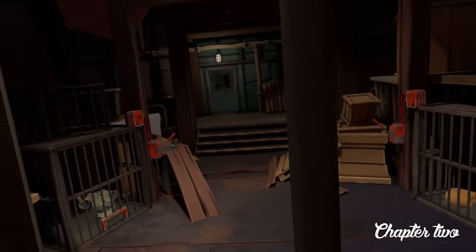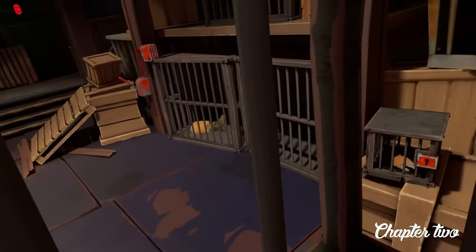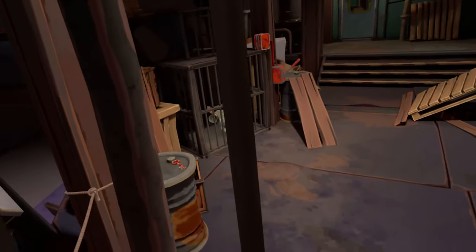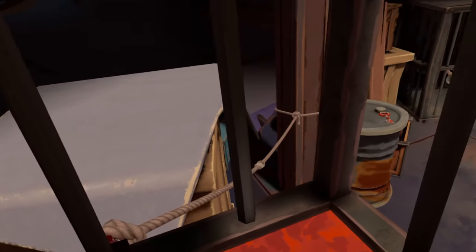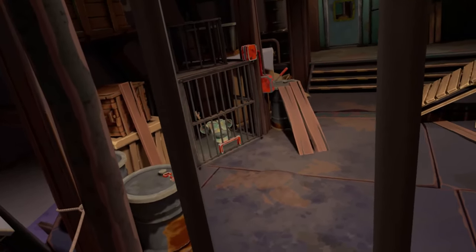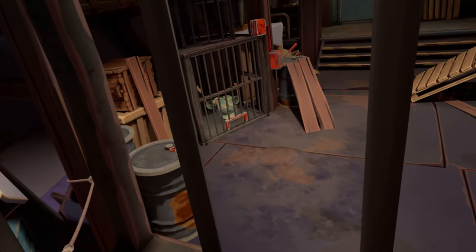Our hero Bob has been imprisoned in the hold of a pirate boat. We wanted to show you this part because it captures the concept of the gameplay really well. It shows how the different mechanics work together to create something really cool you can only do in VR.